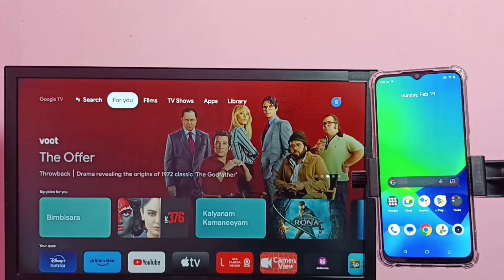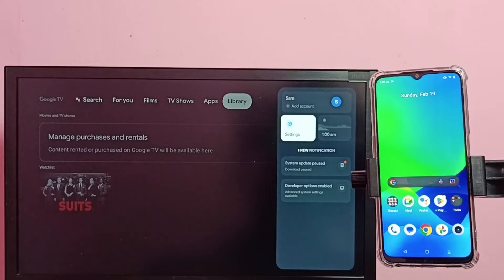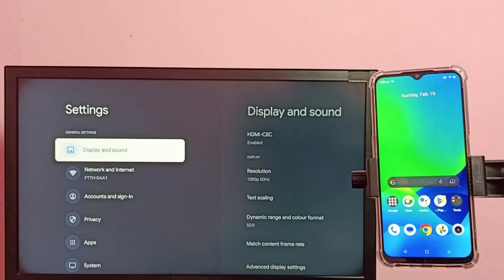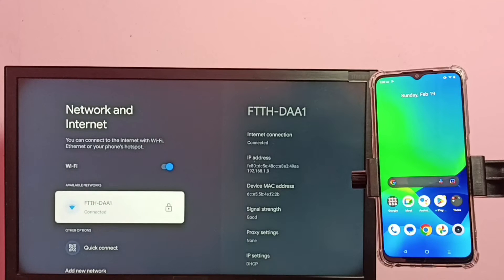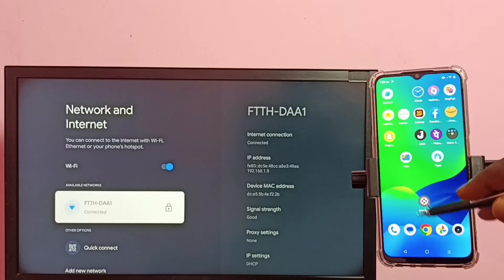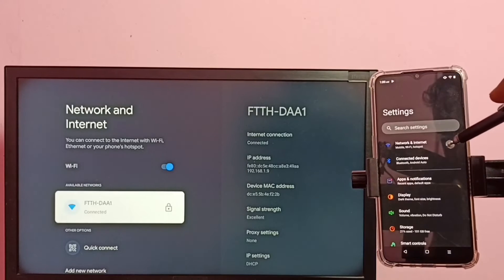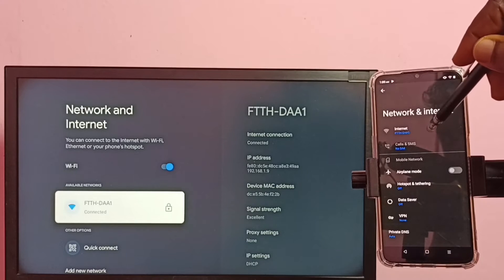Hi friends, this video shows how to do screen mirroring. First, you need to connect both mobile phone and TV to the same Wi-Fi network. In this TV, let me go to Settings, then select Network and Internet. You can see this TV has connected to Wi-Fi network FTTH-DAA1. So in the mobile phone, let me go to Settings, tap on the Settings app icon, then tap on Network and Internet. You can see this mobile phone is also connected to the same Wi-Fi network FTTH-DAA1.